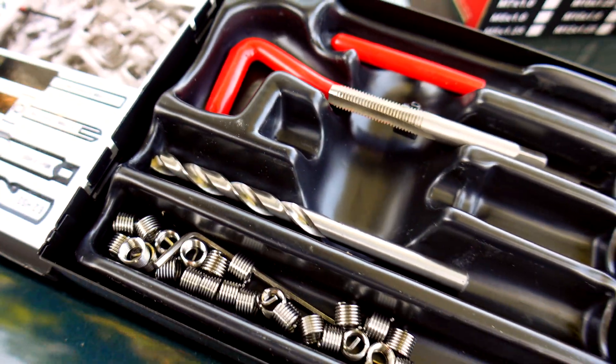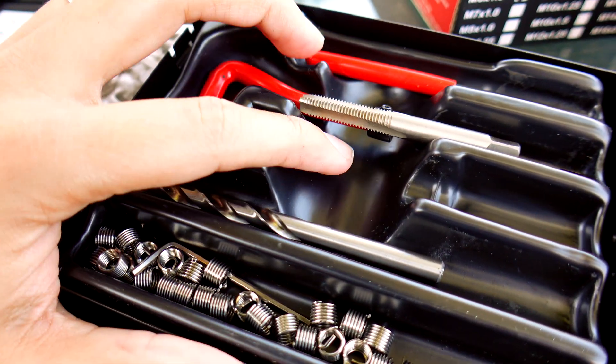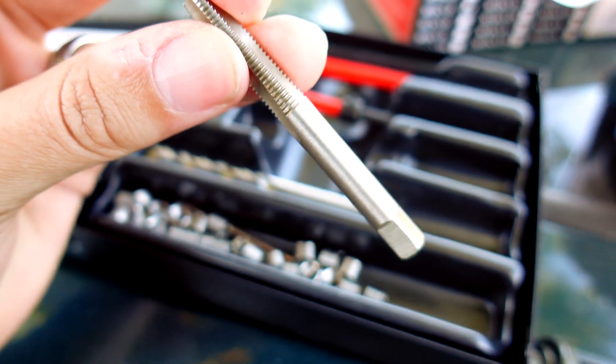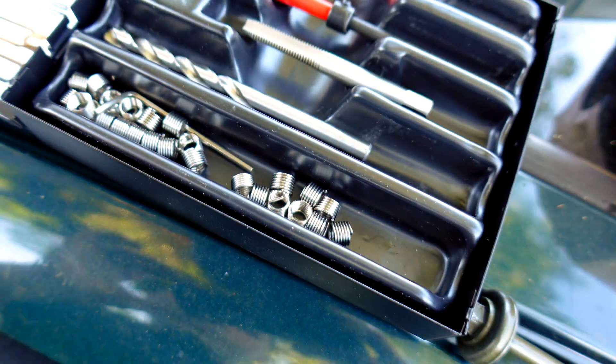This is what the kit comes with: it comes with the bit to drill out the existing threads, the tap to create the new threads you need, and then these little guys are the helicoil inserts you're going to be putting in there for your new threads.